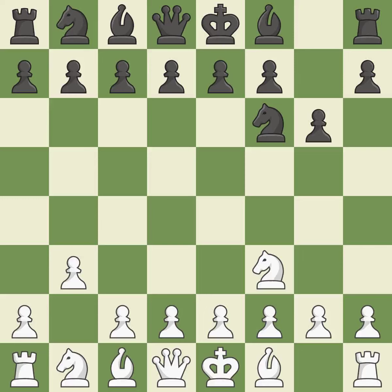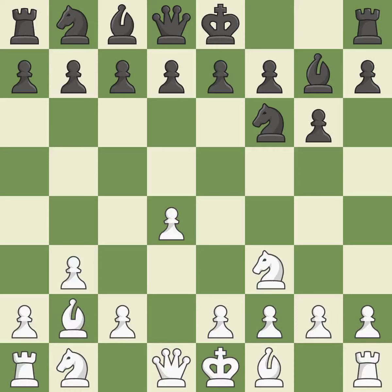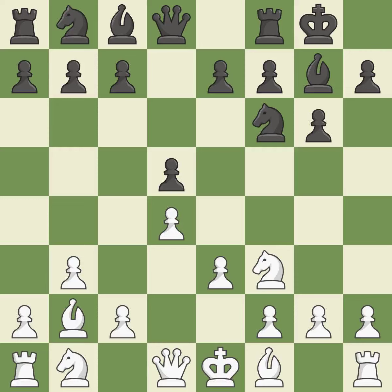G6 prepares to fianchetto the dark-squared bishop to G7, where it will sit on the long diagonal. By positioning the bishop on a potent diagonal, this fianchettoes the bishop, allowing it to grow and gain flexibility. Castling gets the king to a safer square out of the center of the board, while also developing a rook. Castling kingside tends to be safer because the king is further from the center. It is the last book move.